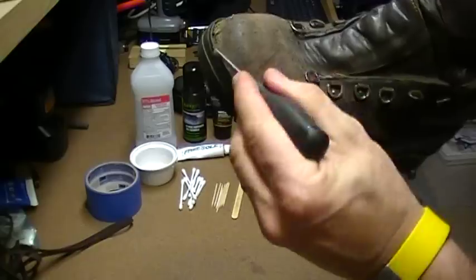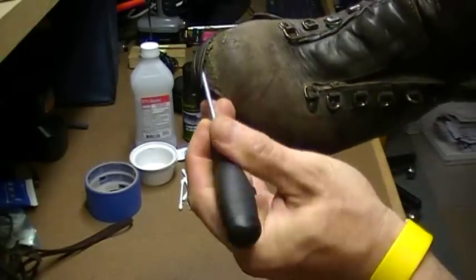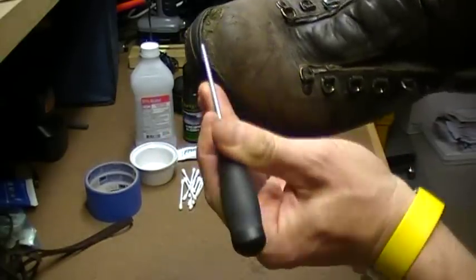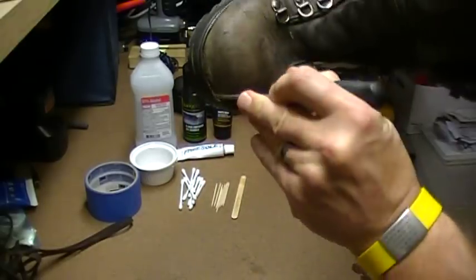I use a mini screwdriver and I really dig down in and get all of the junk out of there—just take your time to clean it out.